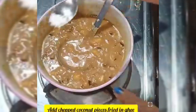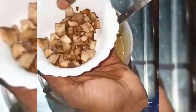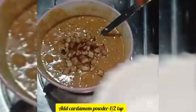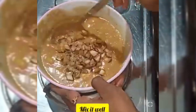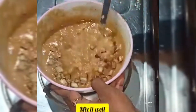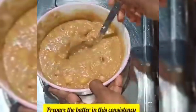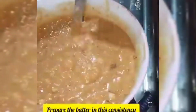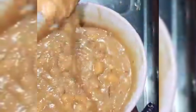We will cut it a bit, then we will add some flavor. We will mix with the flavor. Add a little bit of flavor and some sauce.